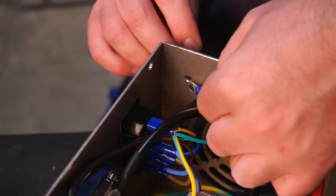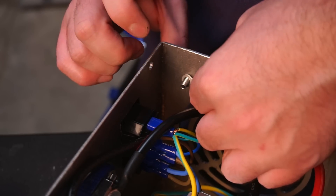And if you're using a metal enclosure like I am, don't forget to add a grounding wire to the chassis.